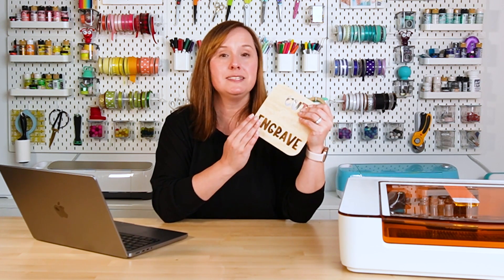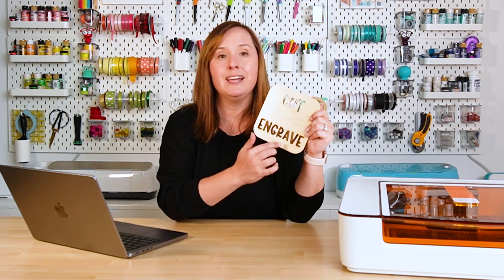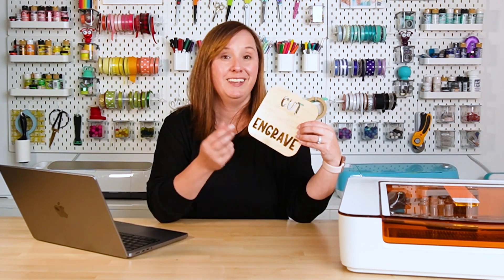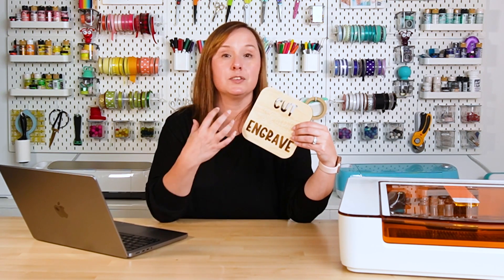Then we have engraving. This basically removes the top layer of material more like a field or a fill — the score line is around the edge, but engraving actually fills an area. Engraving is obviously darker than scoring, and you can create a lot of really cool effects with it. You'll really want to do some testing before engraving your entire final project and play with speed and power settings. The faster your speed, the lighter your engraving; the slower, the darker. More power means darker engraving, less power means lighter.